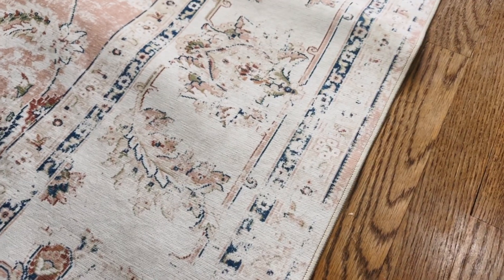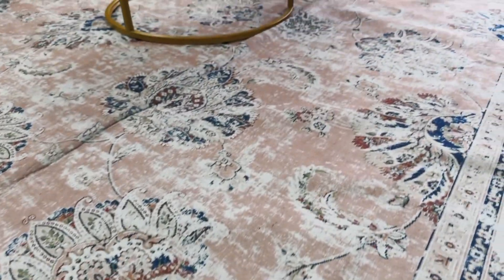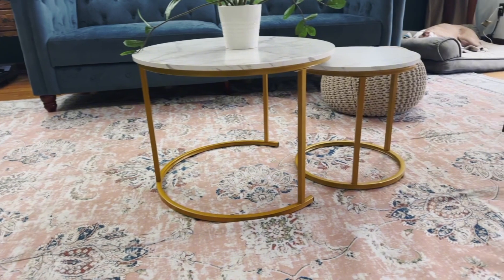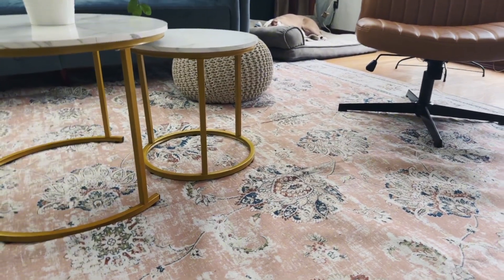I don't have anything underneath mine. I do have a lot of these washable rugs and I just take it to the laundromat to get washed, or you can just take it outside or use a vacuum that does shampooing. Overall this is really good quality and I highly recommend it.